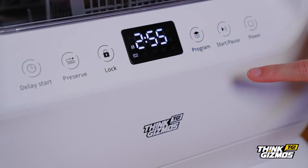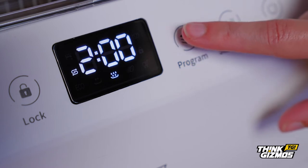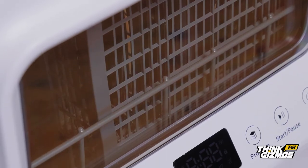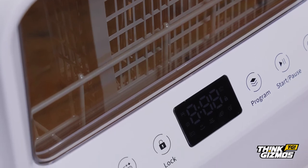The cycles include eco, normal clean, intensive, quick wash and glass cleaning. Once the wash cycle is completed, the additional air dry cycle even starts automatically.